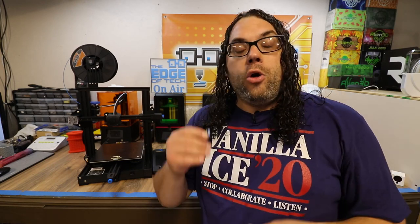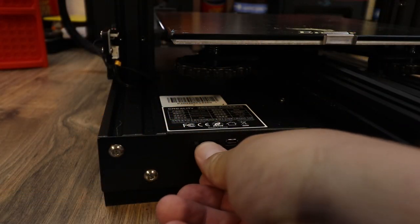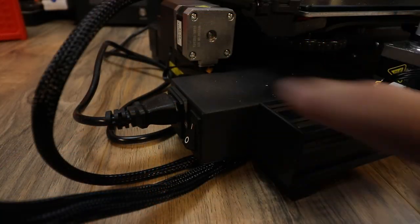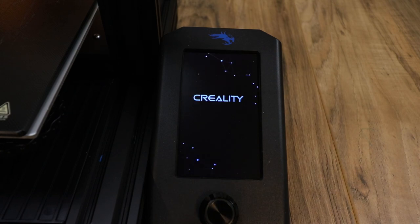So far that was really easy. All we did was download the file from Creality.com/download — the link is in the description below. We copied the .bin file onto the microSD card. Now we're going to insert the microSD card into the printer while the printer is off. Once inserted, all you have to do is turn the printer on and it'll boot up and go through the firmware upgrade.